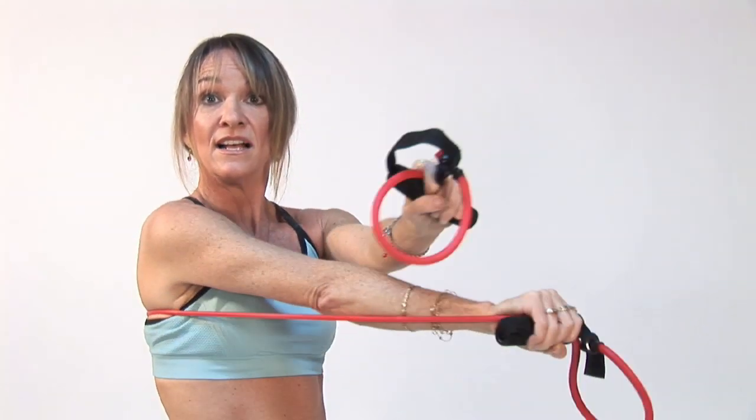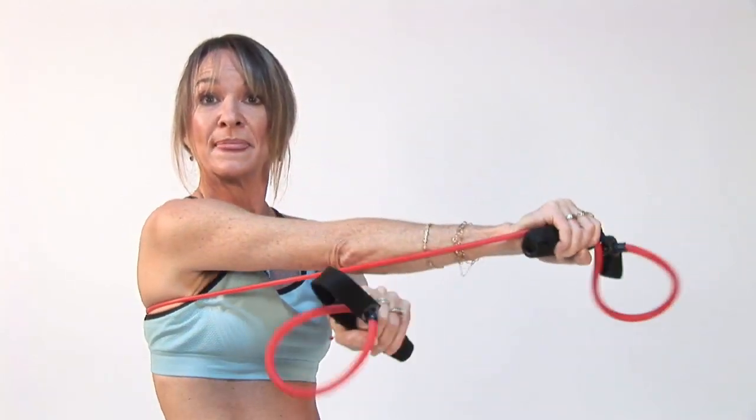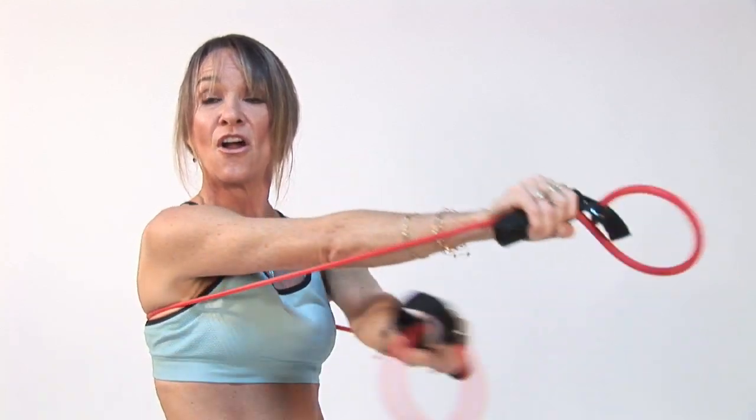And you can even create it a little bit harder as you go — little pulses back and forth, crissing and crossing. And that will really get your chest working nice and hard.